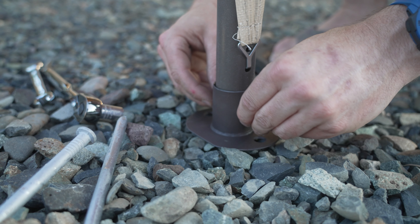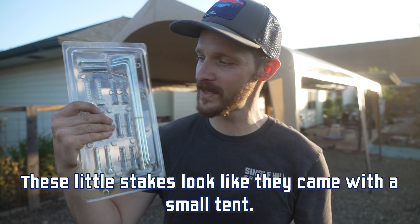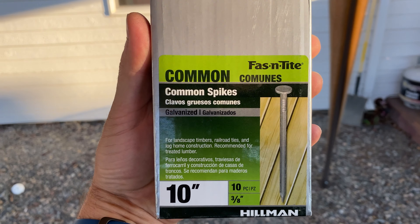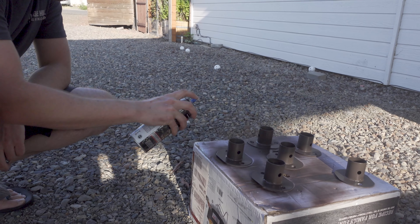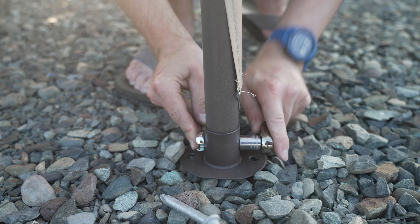Now we have to attach the feet. There's a bit of an issue: the stakes that came with the kit are kind of pathetic small tent stakes that I don't think we want to use. What I bought instead are 10-inch galvanized common stakes from Lowe's. Each of the feet didn't have a big enough hole for the stake to pass through, so I drilled out each one and repainted them so that this would work. Really good modification that I highly recommend. They attach to the legs with some 13-millimeter nuts and bolts.